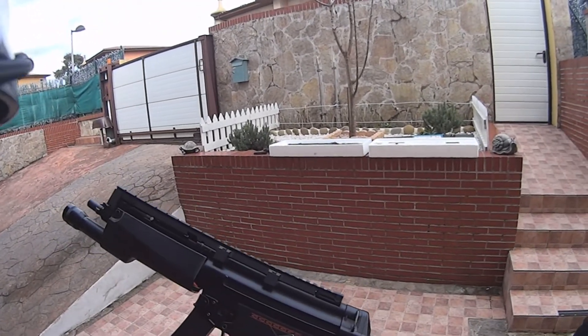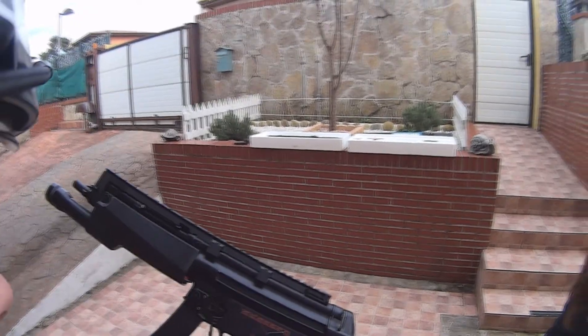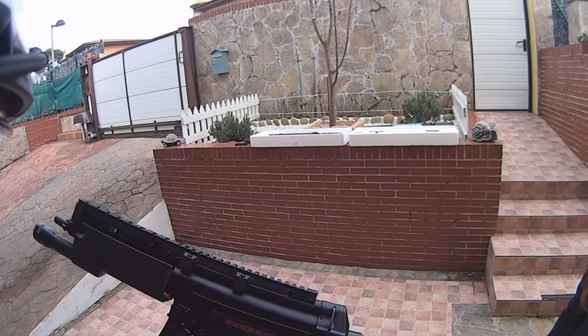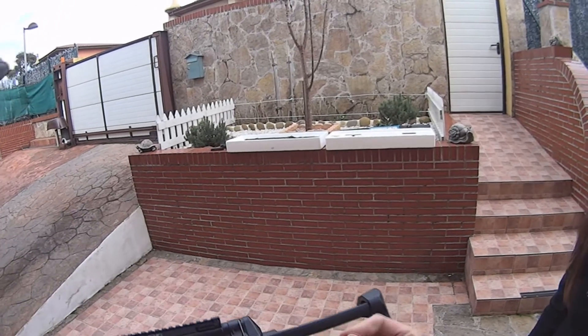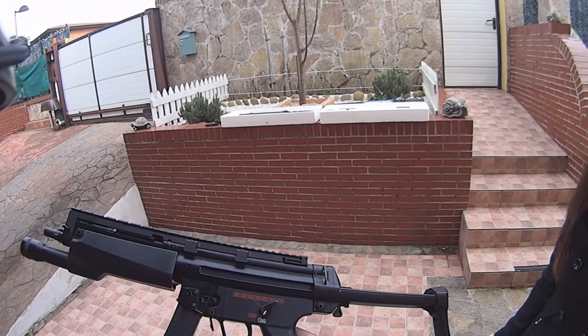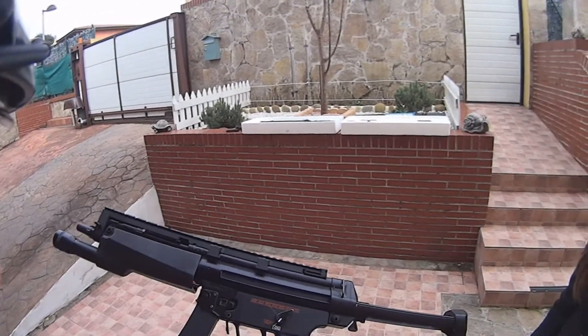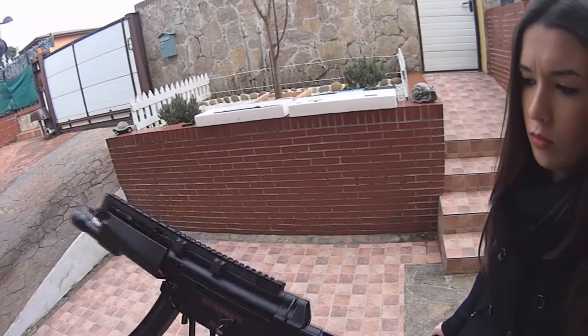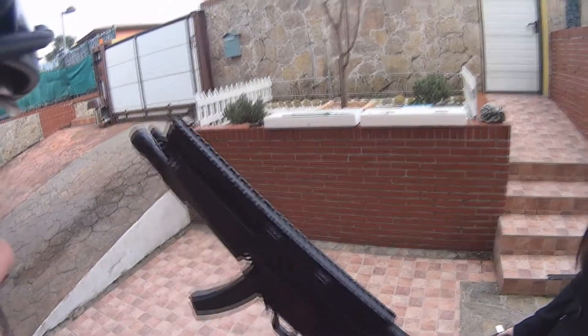Lo que sí os digo es que a 35 o 40 metros la bola va a llegar, vamos a impactar al enemigo, pero no llega con suficiente fuerza, no le vas a hacer saltar ni mucho menos. Pero sí que le vas a dar perfectamente y a 20-25 metros es brutal, es muy efectiva. Este arma está de serie, no tiene absolutamente nada.